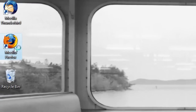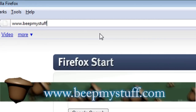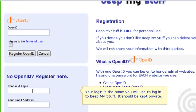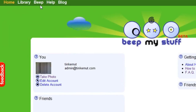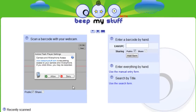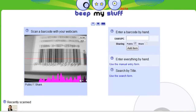To get started, open up a web browser and go to www.beepmystuff.com. This is a free online application that allows you to keep track of your stuff by scanning in their barcodes using your webcam. Sign up for a free account if you don't already have one, and in the menu, just click on the beep option — this is going to launch a Flash-based webcam application that you can use to scan in your barcodes.